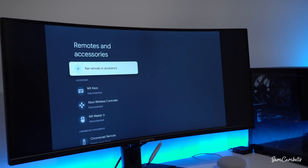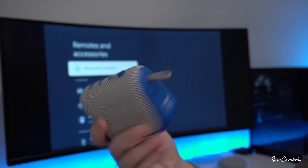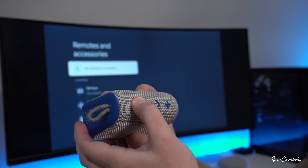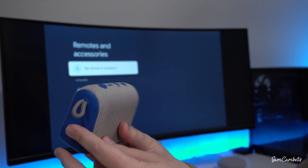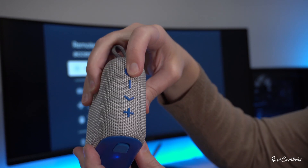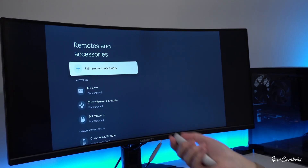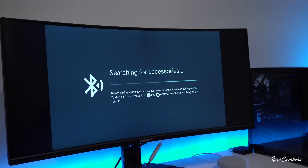The first thing we're going to pair is a Bluetooth speaker. I have this little one here — it's just some random brand Bluetooth speaker. You turn it on and to put it into pairing mode, for this one we just have to hold down this button on the top. Then we come over to our Google TV and go to 'Pair remote and accessory.'